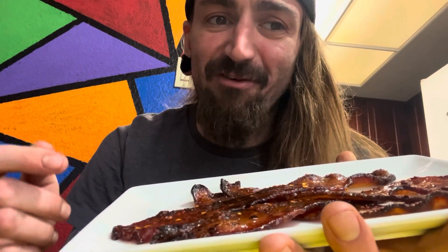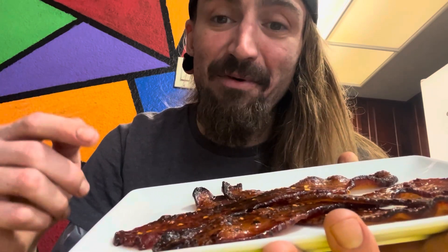You're gonna need eight pieces of thick cut bacon, three tablespoons of honey, a teaspoon of cayenne pepper, a quarter cup of light brown sugar, and crushed red pepper — optional to taste.